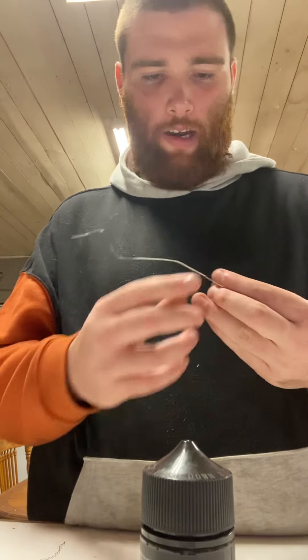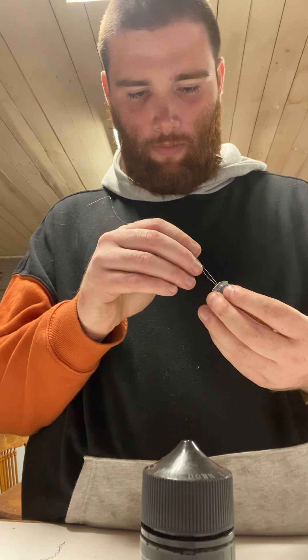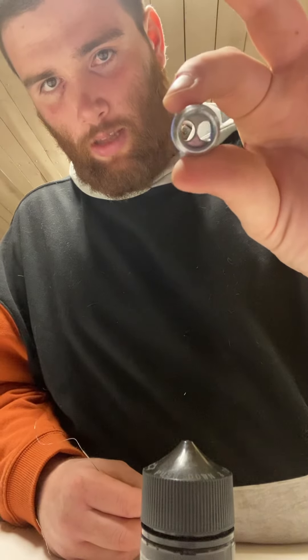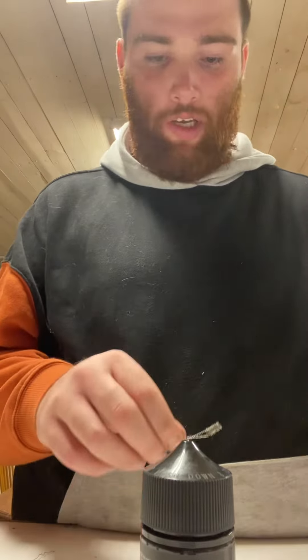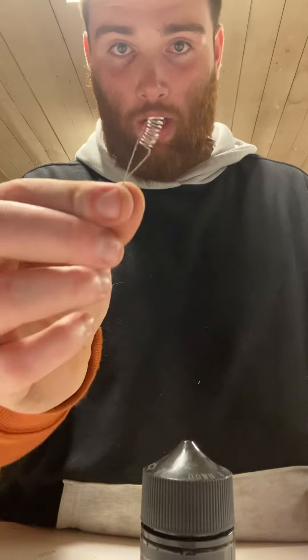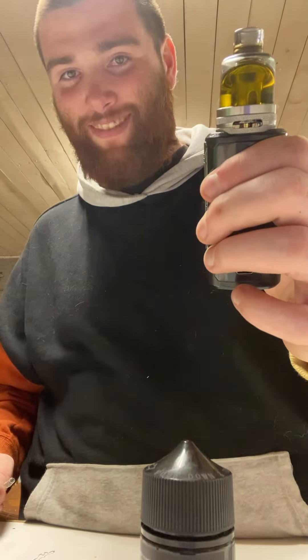I'm going to get this out of here and show y'all what I was talking about — that's bored out and empty right there. But this is going to be the next project I do guys. If y'all liked this video please like it because y'all will help me out in the long run. This right here is how you make a coil for any vape that's got a coil intake. Thank you for watching.